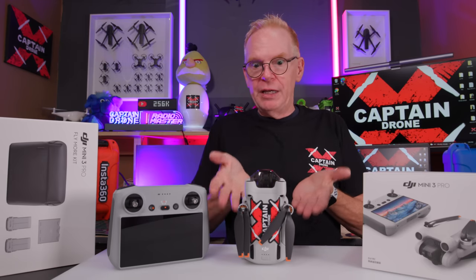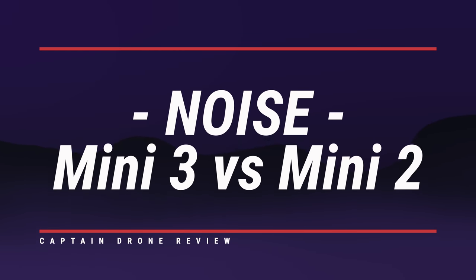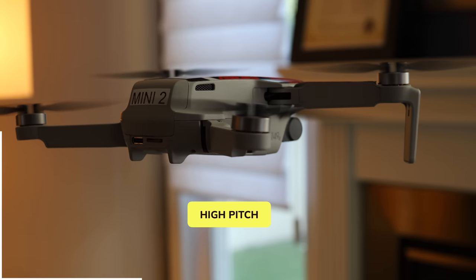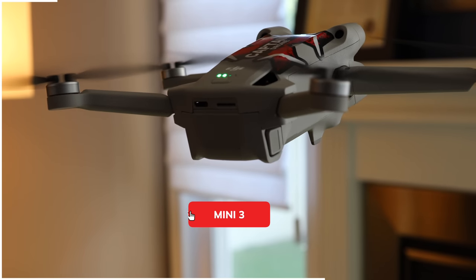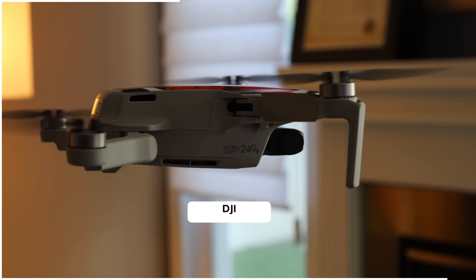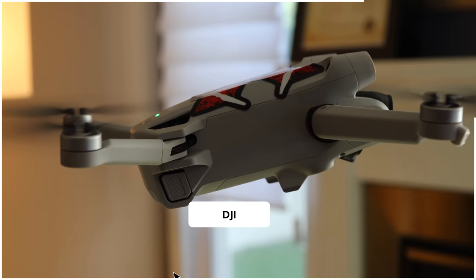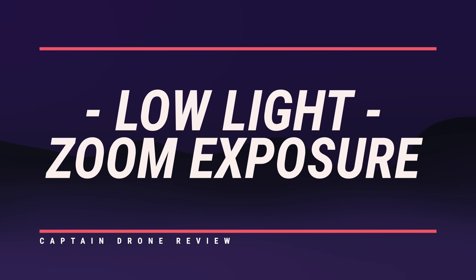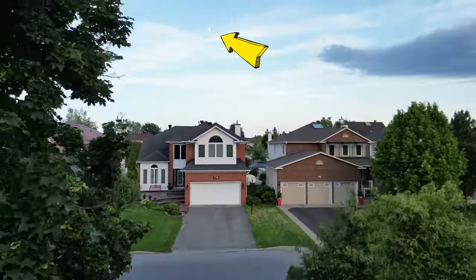I would still buy this drone — I'm very happy with this little guy. So this is part one of my review. Here we go with my first low light test, and I can tell you I was very impressed. Check this out.